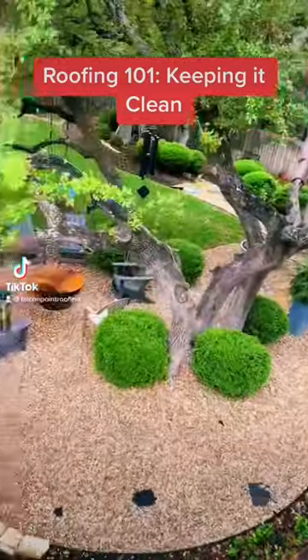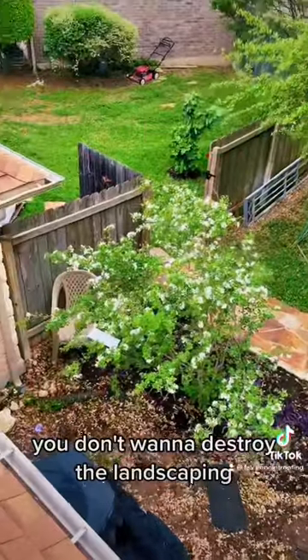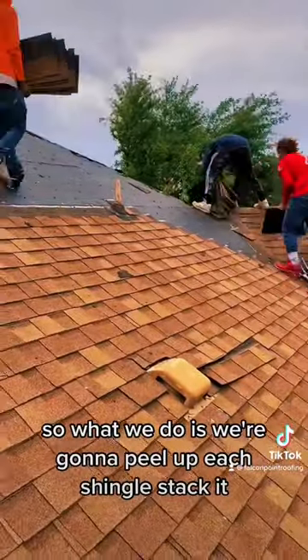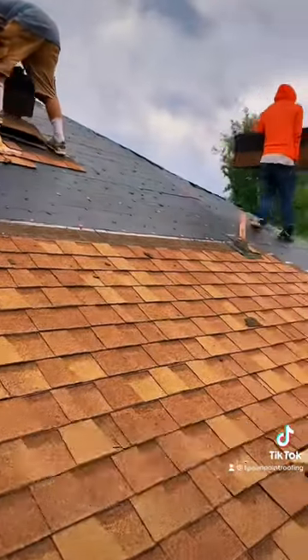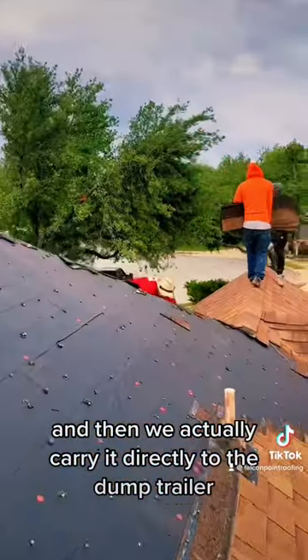See all this beautiful landscaping? So what do you do when you're doing the roof? You don't want to destroy all the landscaping. So what we do is we're gonna peel up each single shingle, stack it, and then we'll actually carry it directly to the dump trailer.